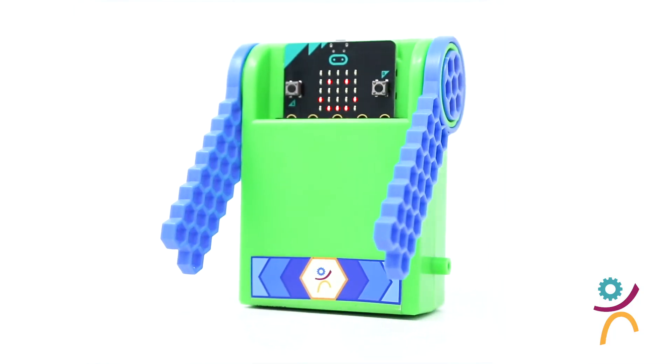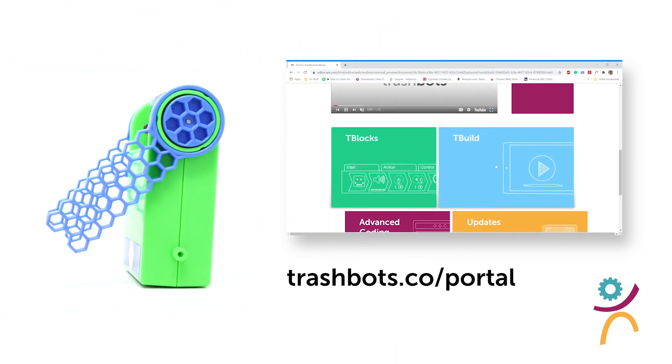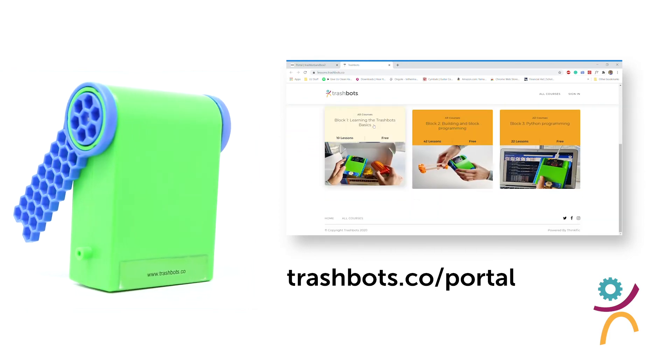To access our learning resources, visit Trashbots.co/portal. From there, you can choose from a variety of resources ranging from lesson plans for teachers to activities for students.